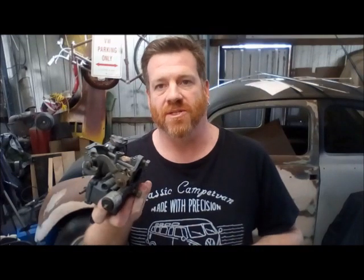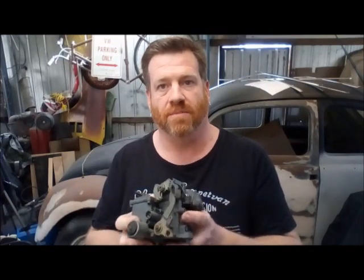What I'm going to do is show you what needs to be done to this 34 PICT to get it ready for boost. These carbs already lend themselves really well to being boosted in a small horsepower budget application.